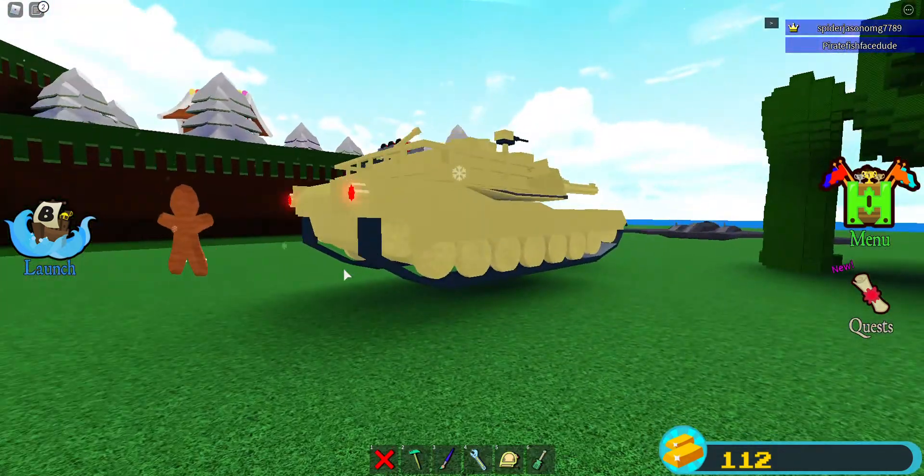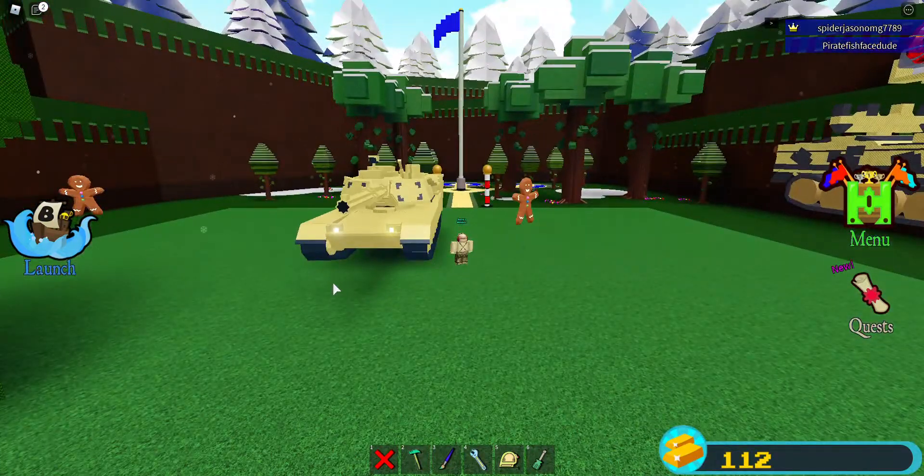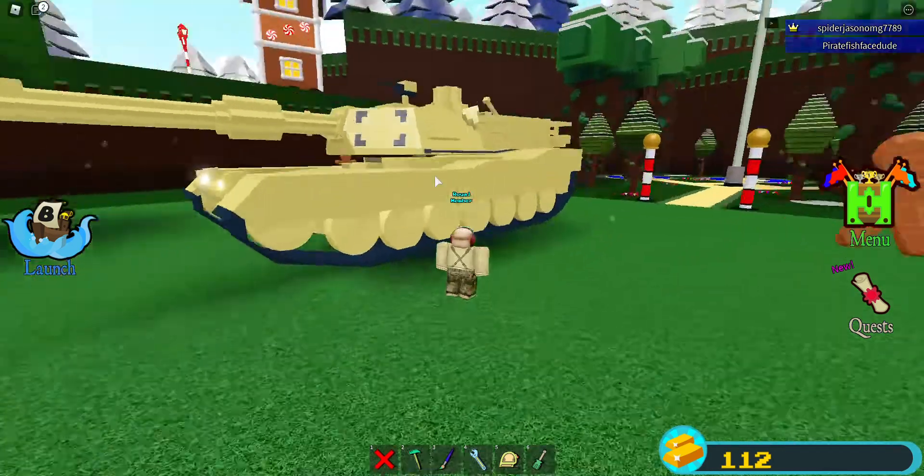I want to shout out 'gaming' — he is a very talented micro-builder of tanks and battleships. He also made an Abrams which is probably better than mine, but I want to shout him out for being awesome.